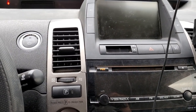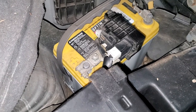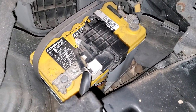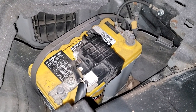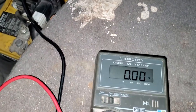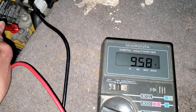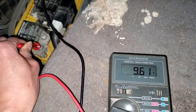Hopefully I can jump it and see what's going on. So this is my auxiliary 12-volt battery, which is near the trunk. Let me go get my voltmeter and try to check the voltage — I'm pretty sure this one is low. I've got my voltmeter right here. I've got the negative on the negative post, and I'm going to touch the positive. Wow, it's only showing 9.6 volts, which is too low.